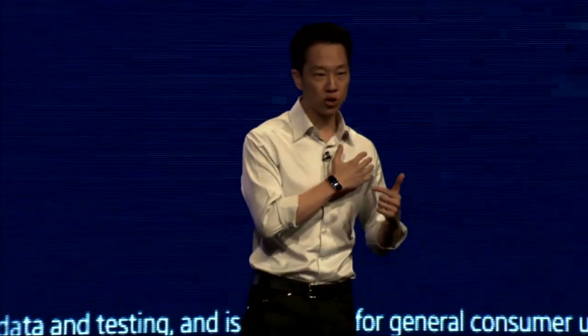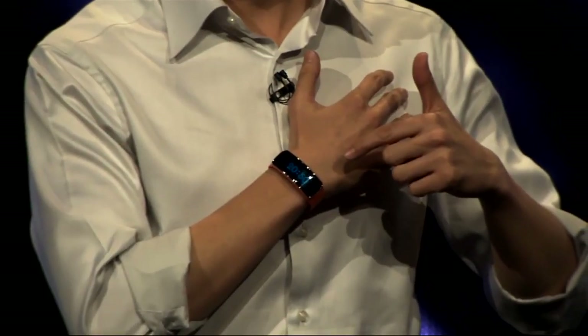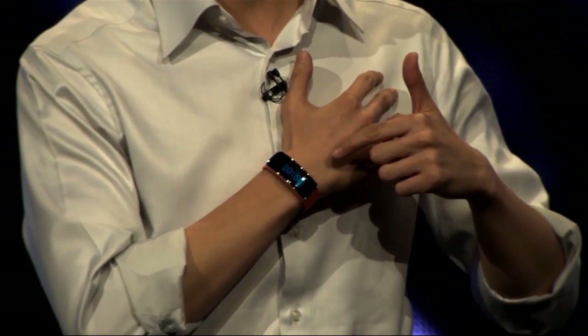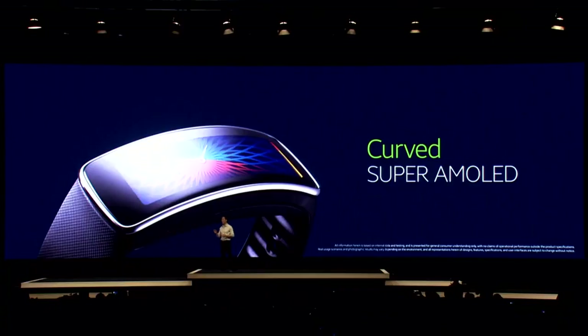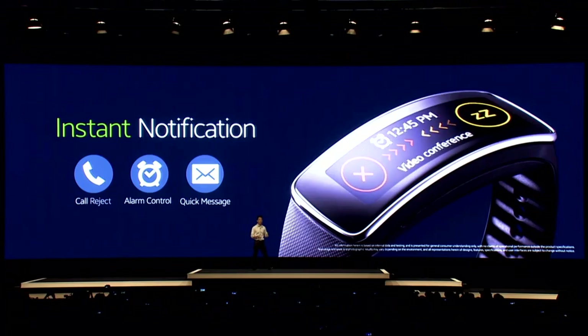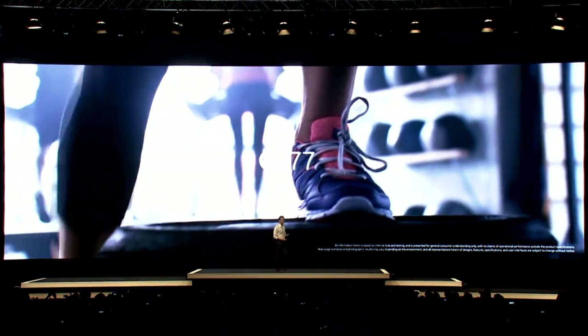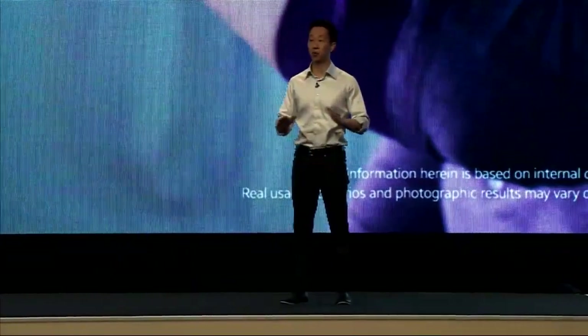This is the world's first curved Super AMOLED touchscreen display on a wearable device. The Gear Fit weighs in at 27 grams. You can swap out the straps. You can stay up to date with instant notifications on your Gear Fit, and you can also interact with your Galaxy device. Gear Fit is compatible with 20 Galaxy devices.